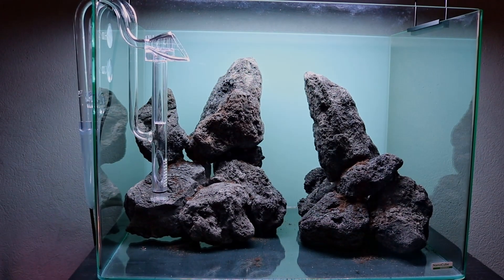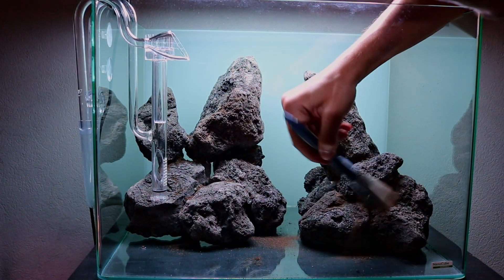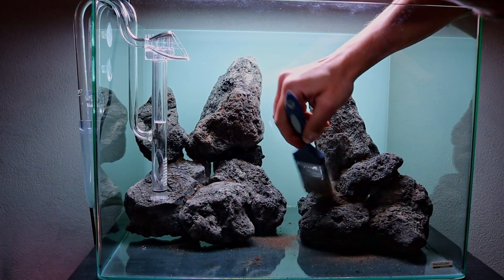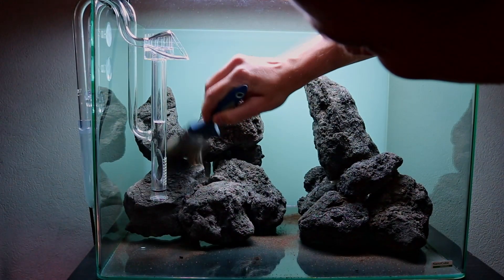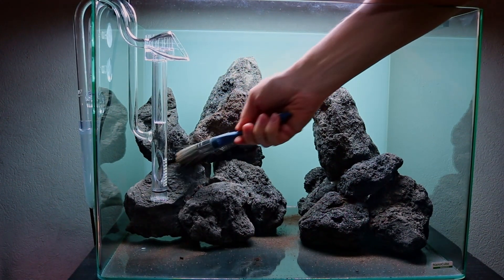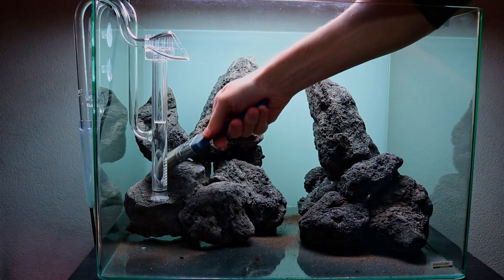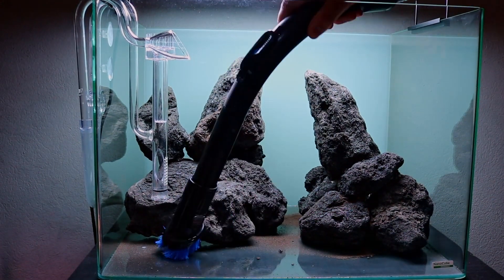After covering up all those white spots, I took a soft brush and brushed off all the excess powder. You don't really want this inside your aquarium because once you fill it with water it gets quite messy and the water gets a bit brown and dirty. So I just took a vacuum cleaner and got everything out.